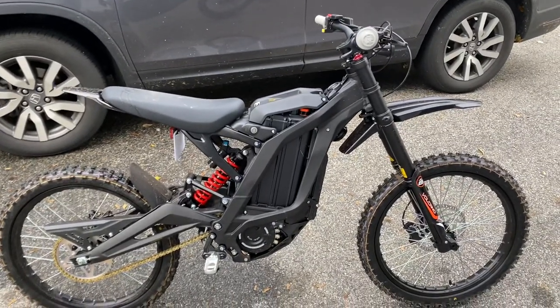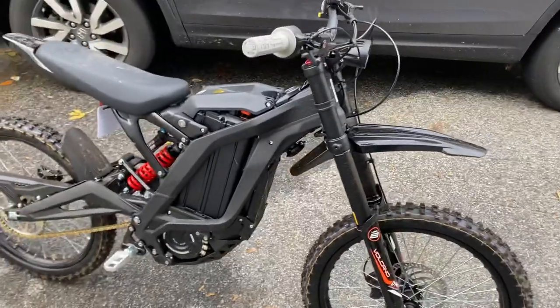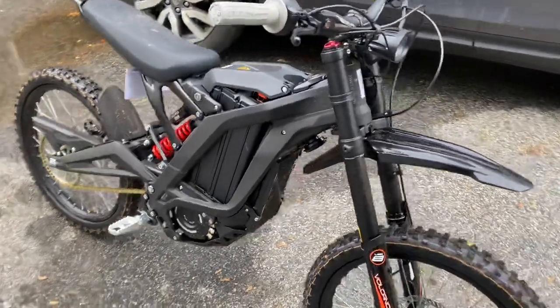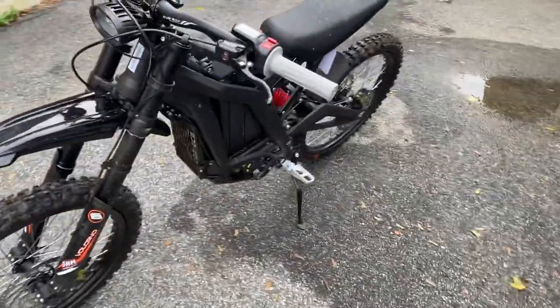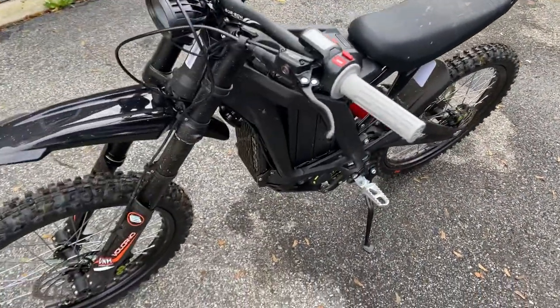Hey guys, more coming on this, but here's just a very quick five minute overview of the first five minutes with my new Suron X that I got from Luna Cycle. Overall impressions — quality is pretty good. Went together really easy. You can see it's a little bit muddy from me tearing around the yard. The power's not bad.